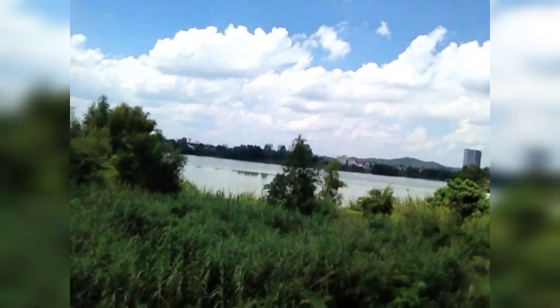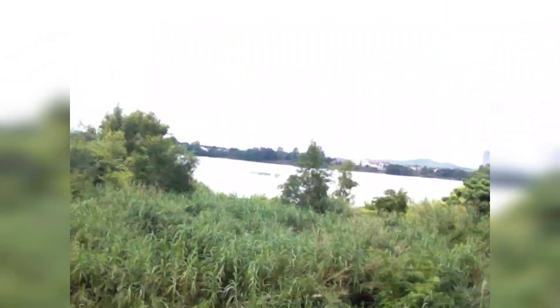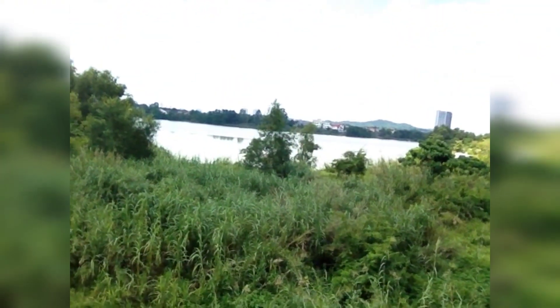It doesn't have autofocus and also doesn't have zoom. Now let me try the indoor selfie. This is the indoor with low light selfie test.